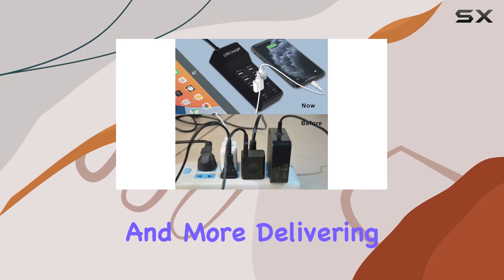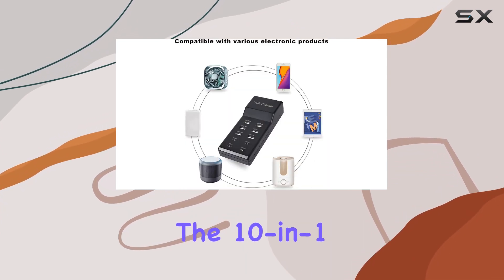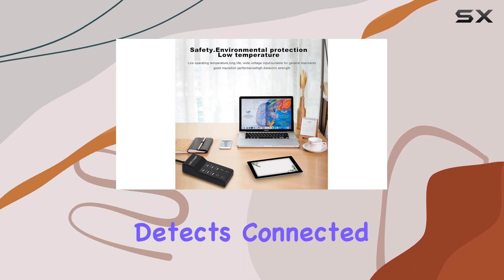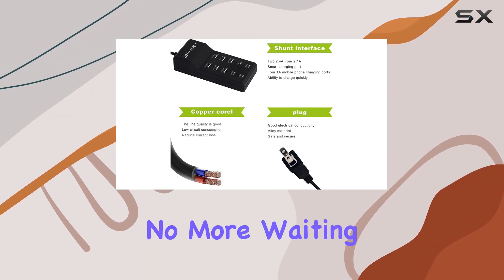Delivering maximum speed for all your charging needs, the 10-in-1 fast charging capability is a game changer. It intelligently detects connected devices and adjusts the output, ensuring a constant voltage for speedy charging — no more waiting around for your gadgets to power up.